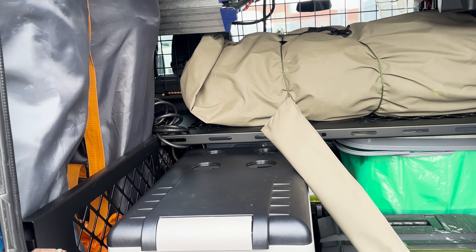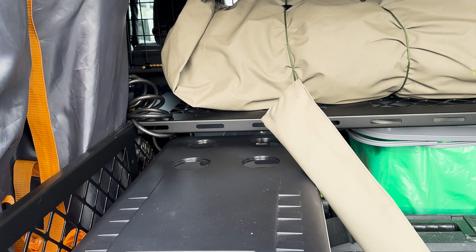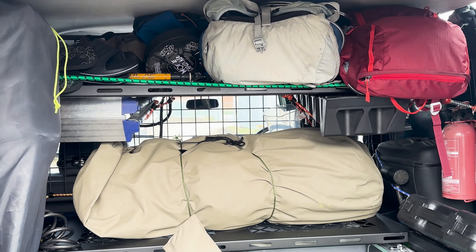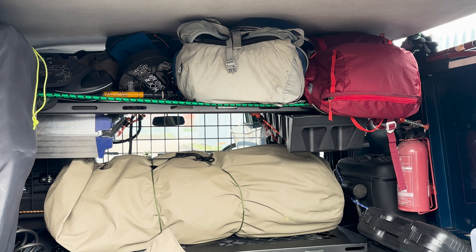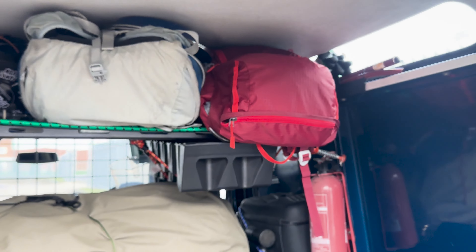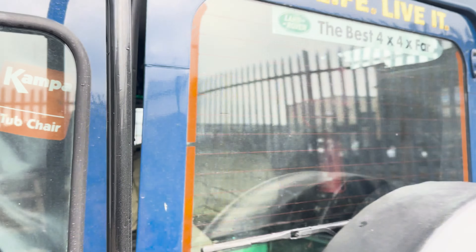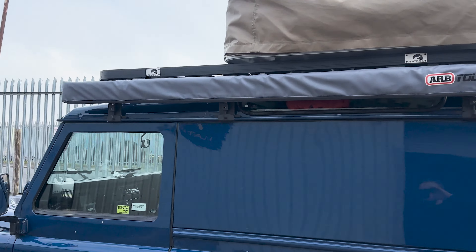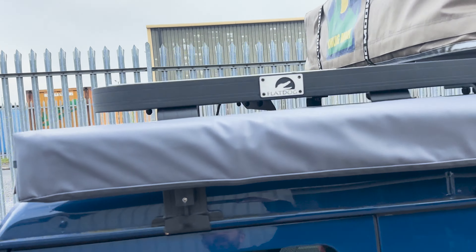He's particularly pleased with how the storage has come out in the back. We've got a flat dog system — cargo side cages, cargo shelf, and the upper shelf as well. It fits nicely into the side with the brackets. Nice and easy. There's not too much missing off this one — he's even got a little solar power on the top.